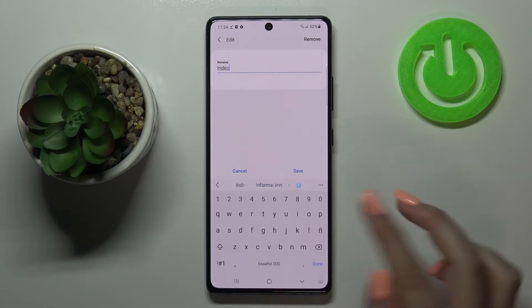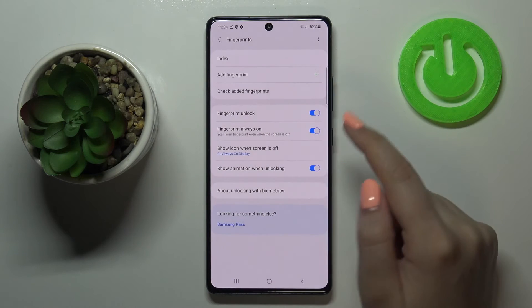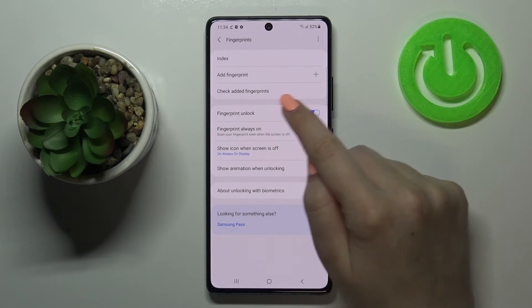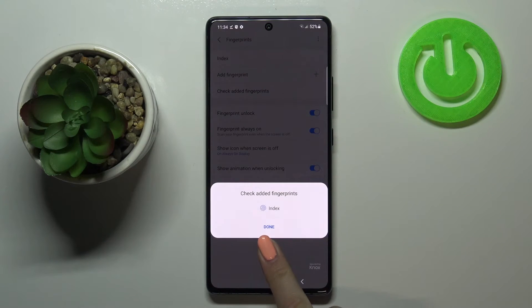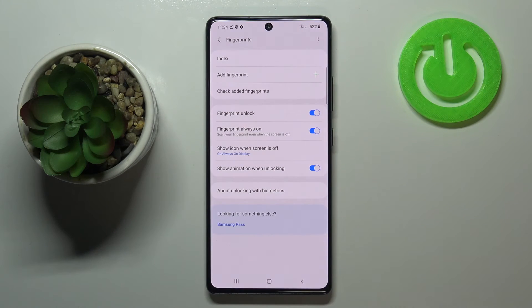I will rename it — let's name it "Index". It's done and as you can see it immediately changes. Here we've got the option to add another fingerprint and to check added fingerprints. If you have many added, you can enter here, put your finger on the sensor, and your device will tell you which finger it is. That's why it's a good option to rename your fingerprints.